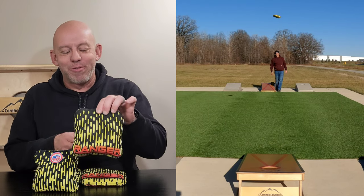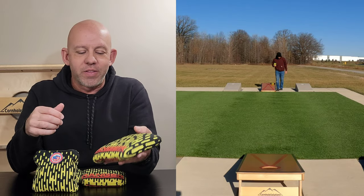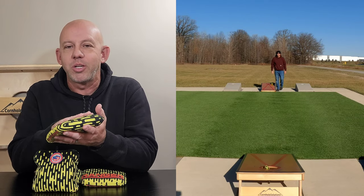Hey, Mike here with Mike's Bags and today I'm reviewing the Ranger by B3 Cornhole. The short of this is it's a better version of the Viper. If you're a fast-back thrower and you love the Viper, you're actually going to love this bag.